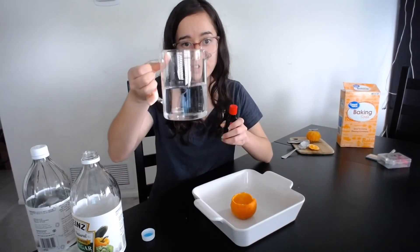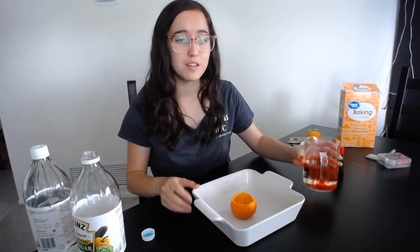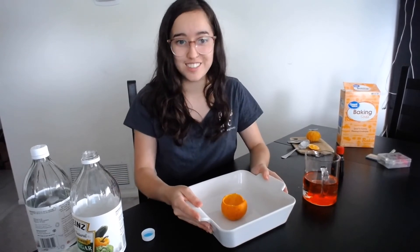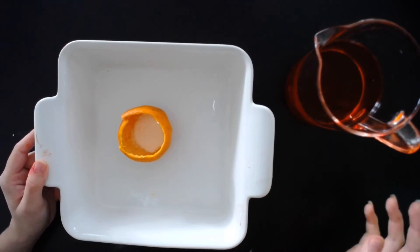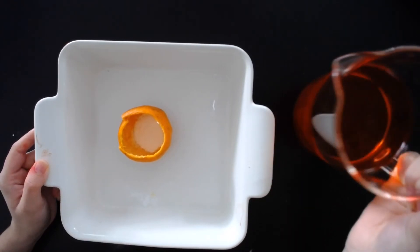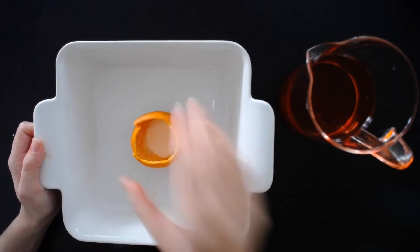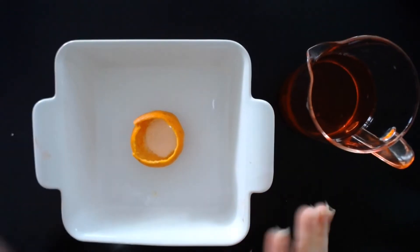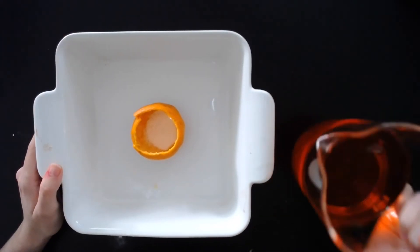Just so you guys can see it better, I'm going to dye this vinegar red. Now I'm going to switch the camera view so that you can see it top down and you can see the reaction happening even better. You can see that there is baking soda inside of the orange. I have my red dyed vinegar, and I'm going to make sure to put this in the middle of my pan — I want to make sure to put this in a pan so that the reaction won't go everywhere and make a big mess. So now let's see what happens.